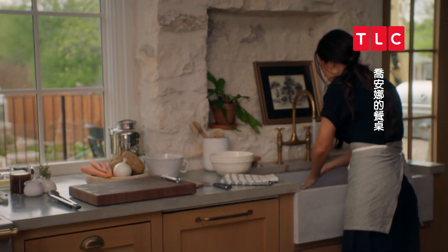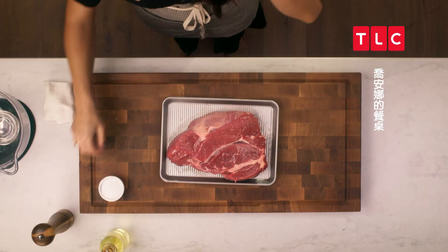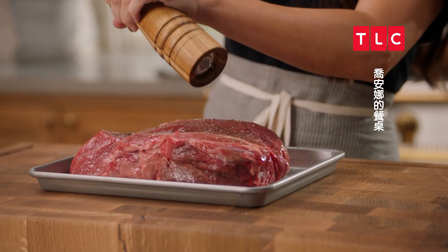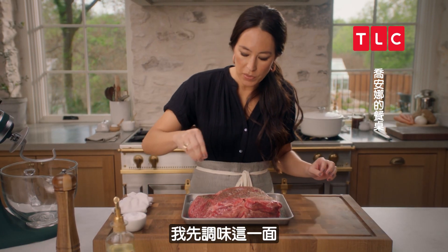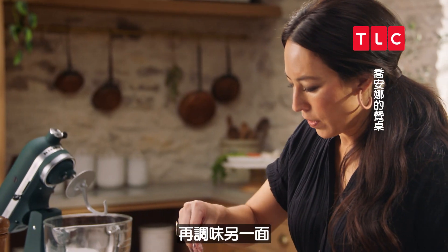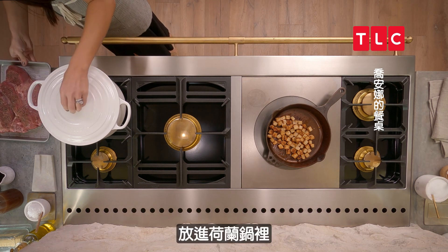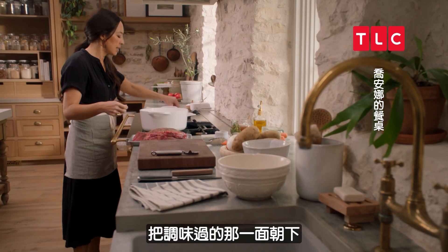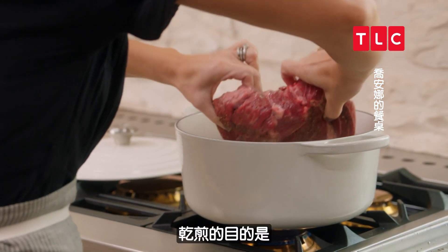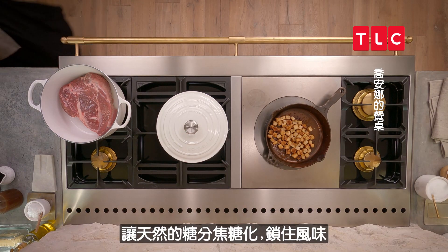We're going to do some salt and pepper — about a tablespoon of pepper and a tablespoon of salt. I'm just going to start with the top, and then when I flip it over in the pan, I'm going to do the seasoning on the other side. I'm going to take this over to the range and throw it in the Dutch oven, starting with the seasoned side down. What the sear does is caramelize all those natural sugars, so it really locks in the flavor.